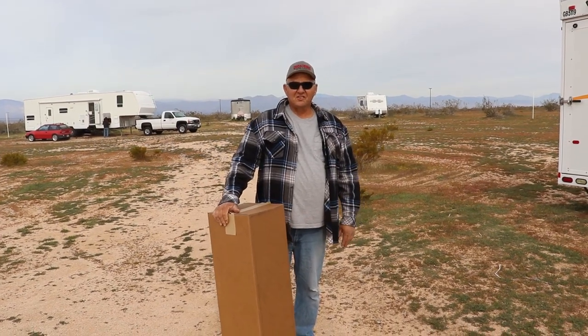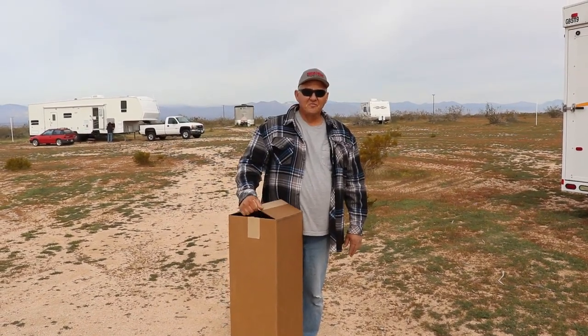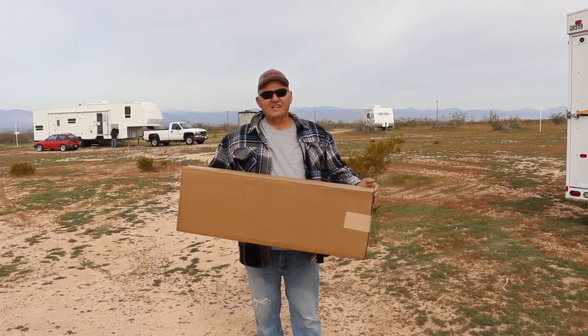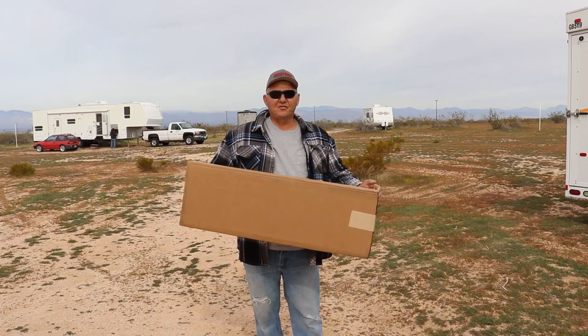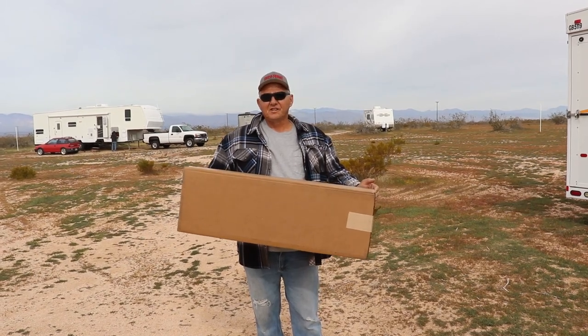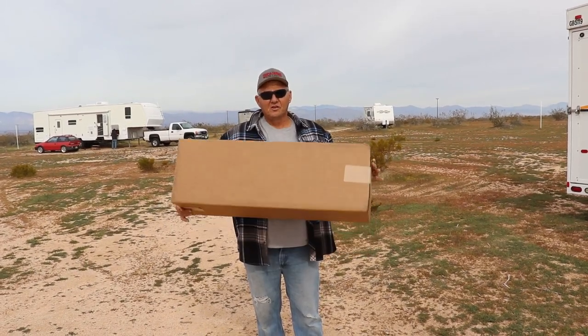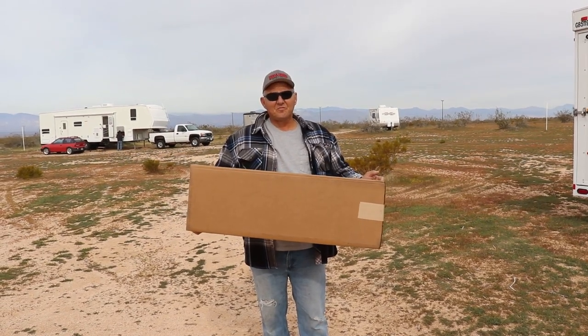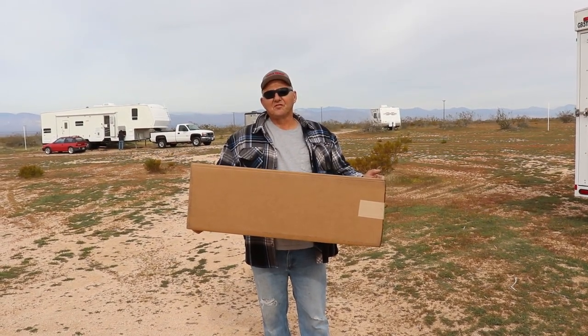Here we are out in the Mojave Desert on another little adventure. We got a box from UTV Giant today, and in a previous video you saw that Bruce had a set of UTV Giant doors. We got him a little surprise — a brand new item from UTV Giant — and we're going to give them to Bruce and see if he can use them.